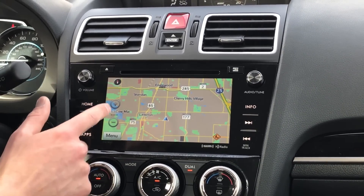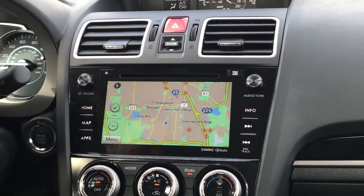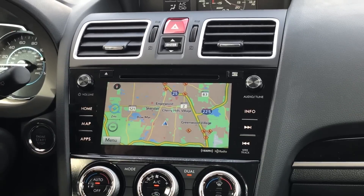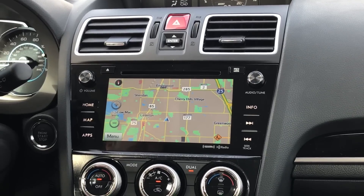You also have your zoom in and zoom out options. It tells you how much one centimeter equals in distance — we're at two miles right now. You can always zoom in to get the half-mile view, which is the sort of default setting.